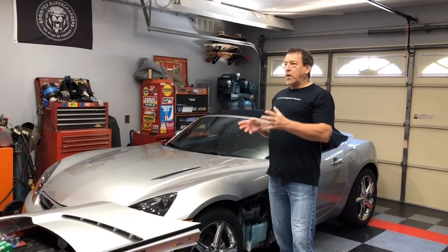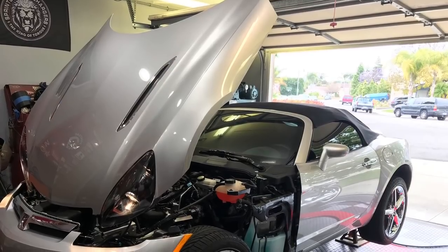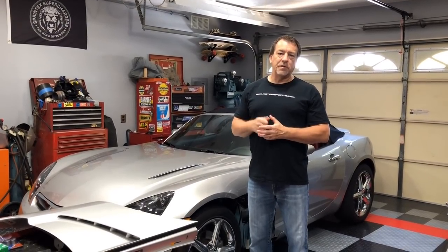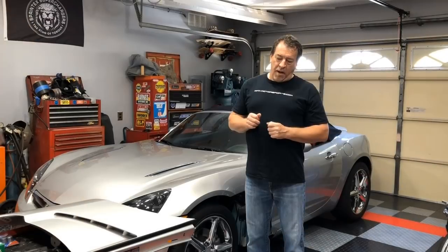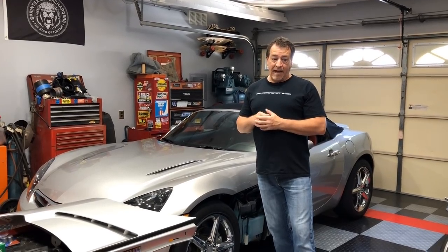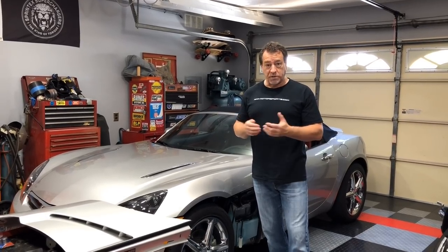Regarding topping up the transmission fluid — instead of taking it somewhere, I decided to jack it up on four jack stands, warm the car up, run it through the gears, and remove the drain plug myself. That drain plug was fairly easy to remove. With the car running, I found I only had to add about a half a pint of transmission fluid after changing out the radiator, so it all worked out well.